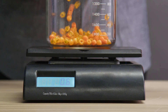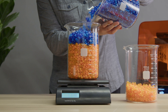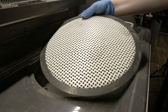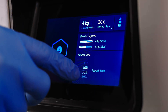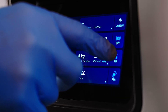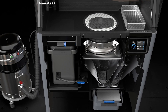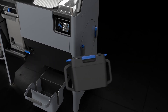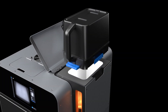Many SLS 3D printers require you to manually weigh and sort powder to the desired ratio before printing. The Fuse Sift, the powder recovery station for the Fuse One, makes powder recycling easy. Just set the desired refresh rate on the Fuse Sift touchscreen, and new and used powder will be dosed automatically into the powder cartridge. The mixer on the side of the Fuse Sift can then be loaded with the freshly dosed cartridge and automatically mixed, ready to transfer to the Fuse One for printing.